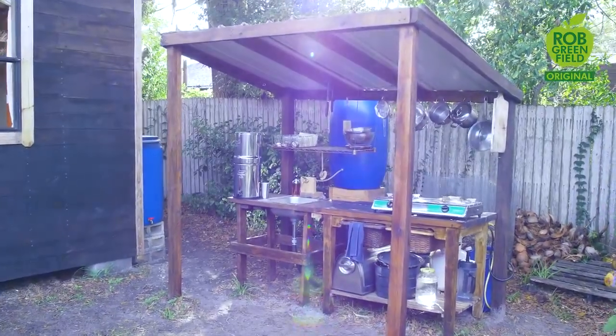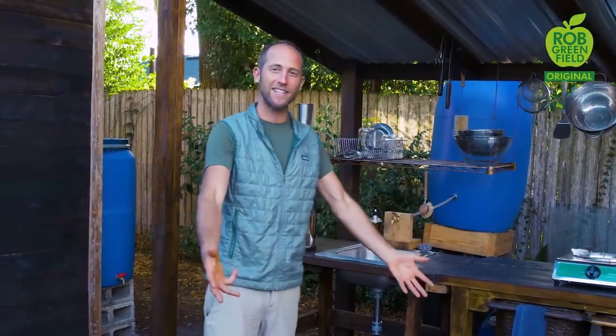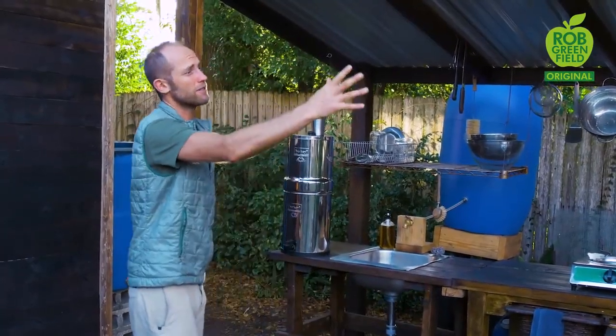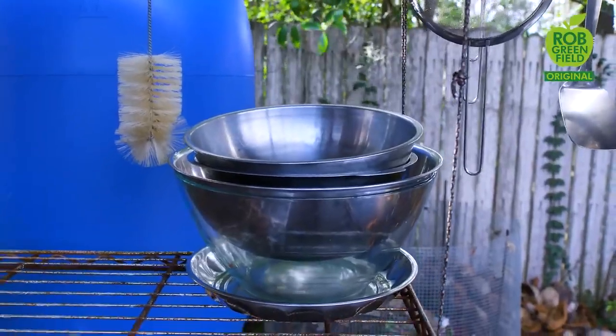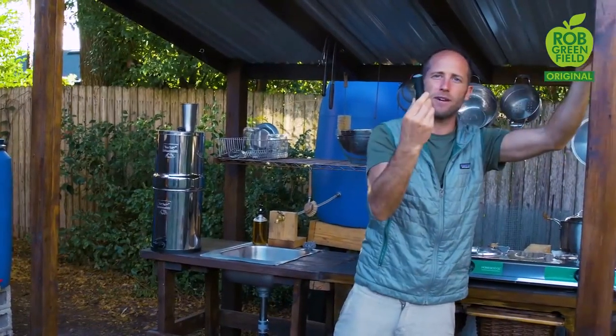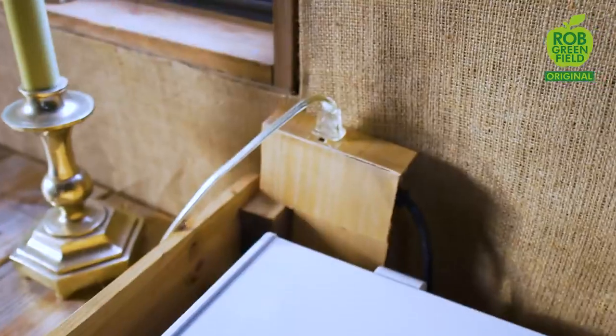That's pretty much the inside of the house — it's quite simple. Most of my time is spent outdoors in the garden and in my community. I really like having an outdoor kitchen because I enjoy being outside and also when I spill things on the ground they just soak right in, which means a lot less cleanup. This kitchen was built using leftover materials from the tiny house build. I have a light that runs on top — it has a battery which I can charge using my small solar panel or charge inside.